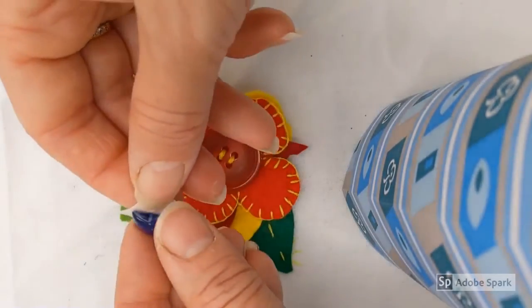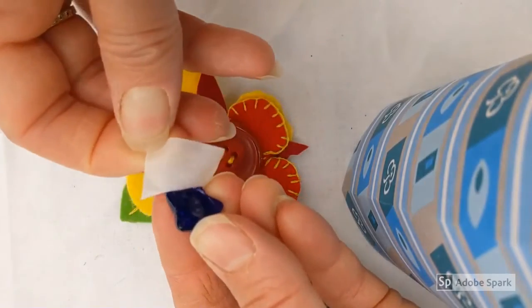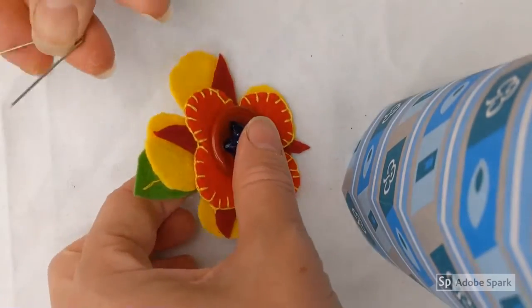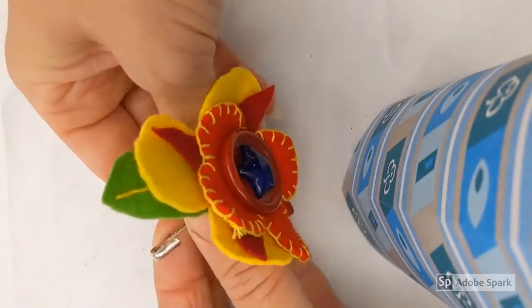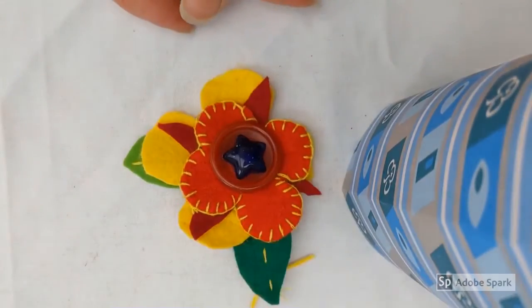And if you want the final part of this, you unpeel the sticky backing that's on the back of your gem and you stick that in the middle. And use the safety pin that was originally holding everything together on the back to make this into a pin-on flower. There we go — well done.